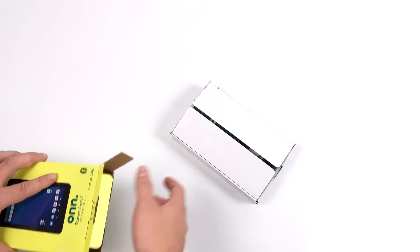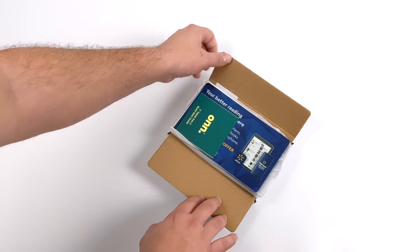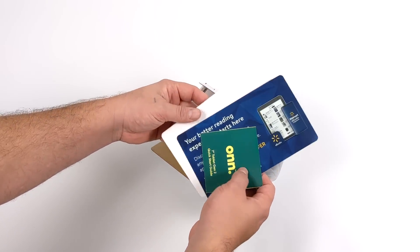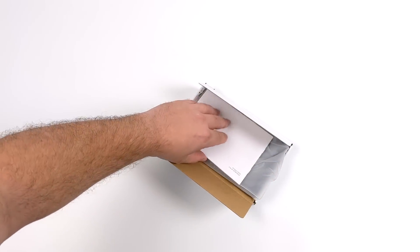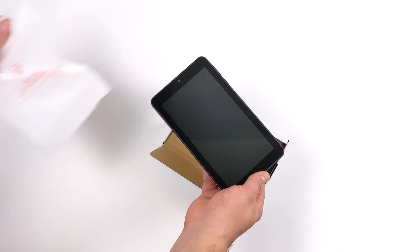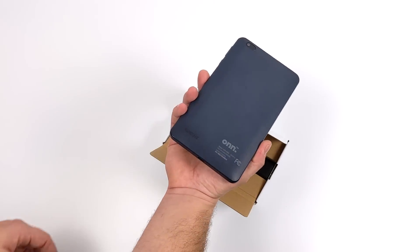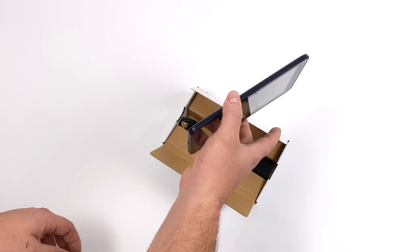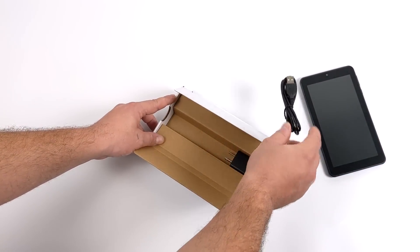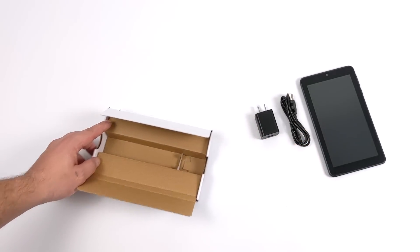In this video we're going to do an unboxing, run some benchmarks, test native Android gaming, video playback, and emulation. Right off the bat we have a quick start guide and a few coupons for Walmart online shopping. The tablet itself is just wrapped in a plastic bag — nothing special. It's a small 7-inch tablet but it's got some heft to it, and it uses USB Type-C for charging and sync, along with a 5V 1.5A charger.